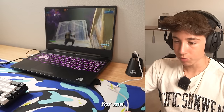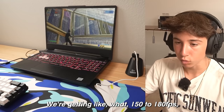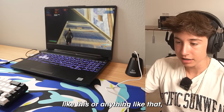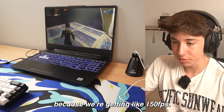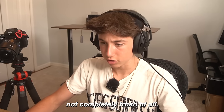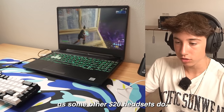I thought it would be hard getting used to this laptop since it's a much smaller screen than I'm used to, but so far it's pretty decent — we're getting around 150 to 180 fps. One thing I did notice is that when making a lot of edits there is a little bit of screen tearing, because we're getting 150 fps but this specific laptop's screen is only 60Hz. As for the headset, it's actually surprisingly not trash at all — it sounds pretty normal, nothing out of the ordinary.